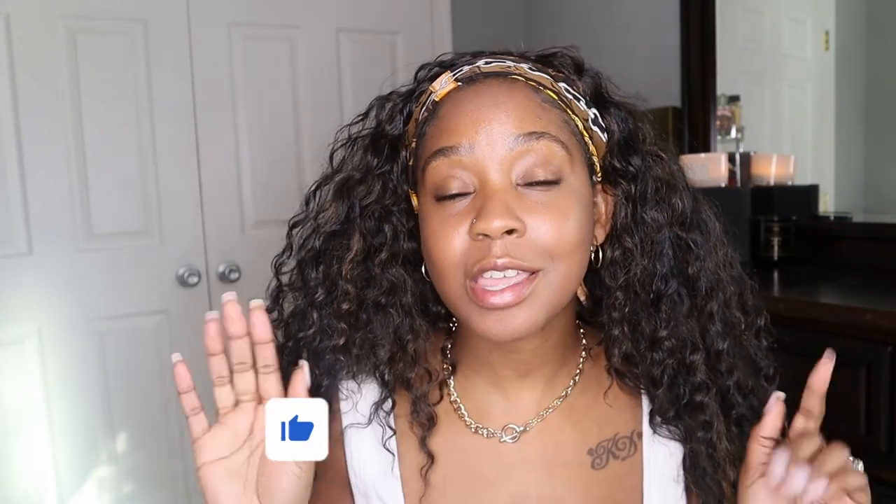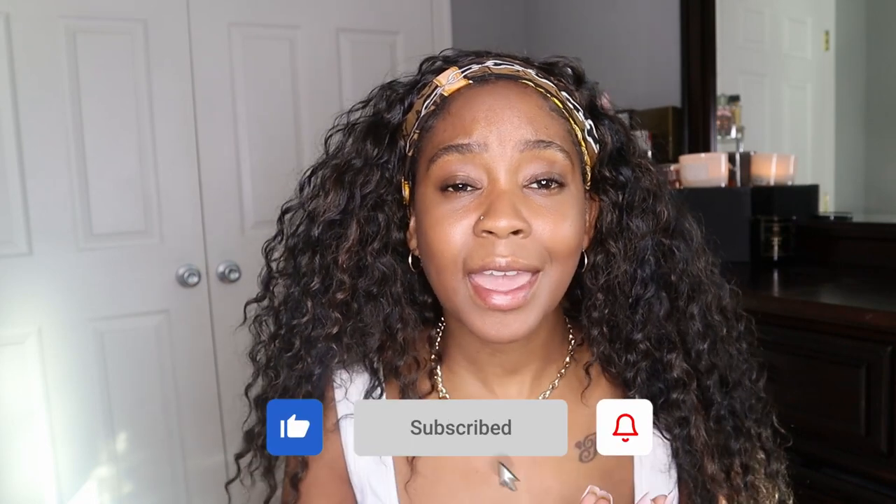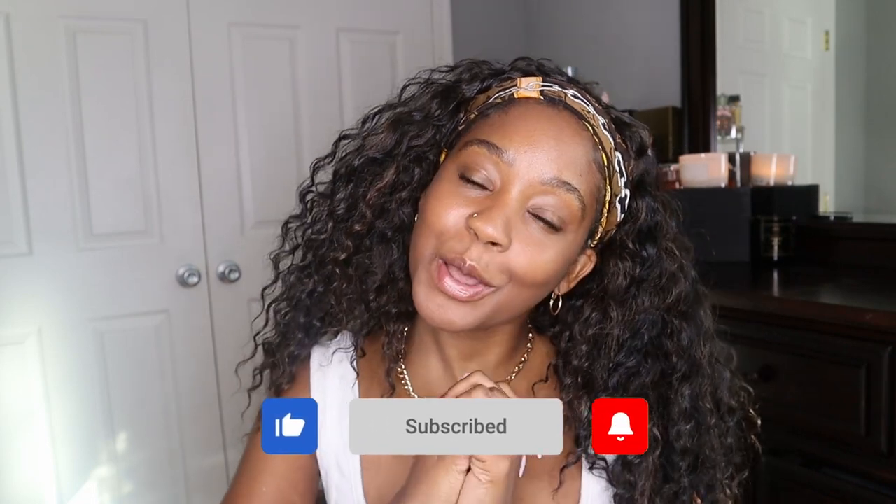Alright guys, that is it for this video. That was super freaking easy — super easy, took about five minutes. Switch up the headbands, switch up the wigs. Please don't forget to comment below, subscribe to my channel, and like this video. I'll catch you all in my next video — bye!